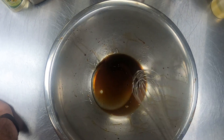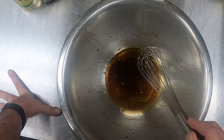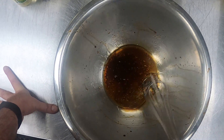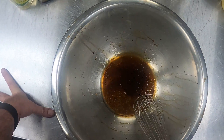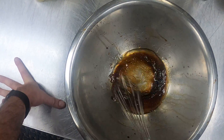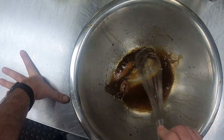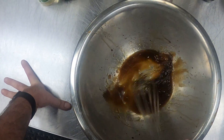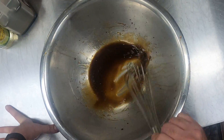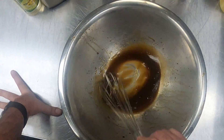So that is our ratio for a vinaigrette — a three to one ratio. And you can see right now the oil is kind of floating on top. If I give it a little whisk, they start to get suspended together. And then if I whisk it fairly vigorously, it's going to become a little thicker and it's going to become more opaque, like not as transparent.